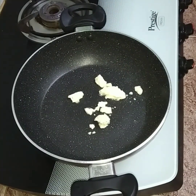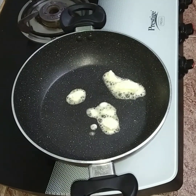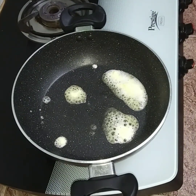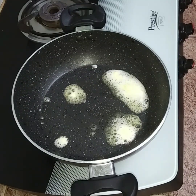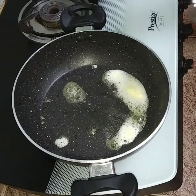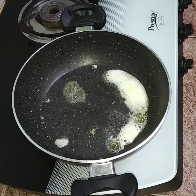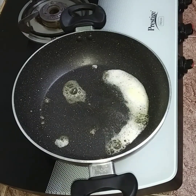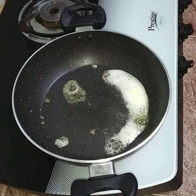First, we put the pan on the heat. Now let's put the pan on the heat and add the butter in the pan.